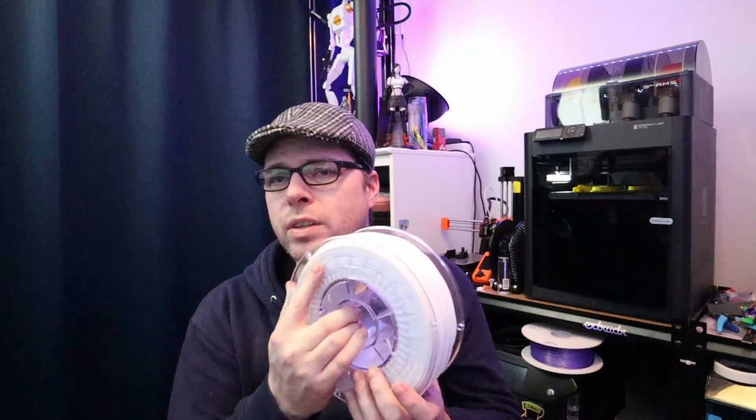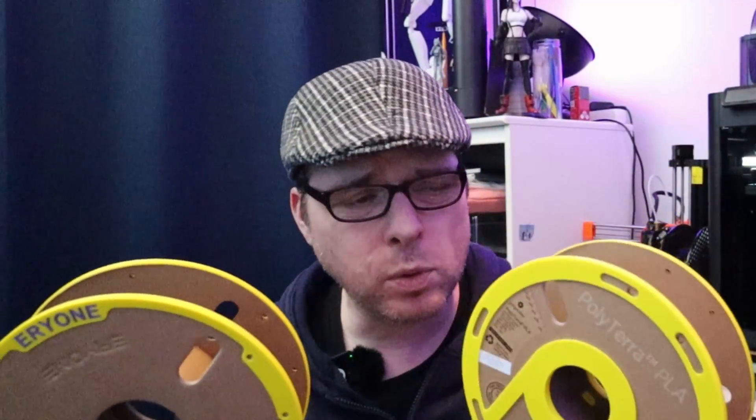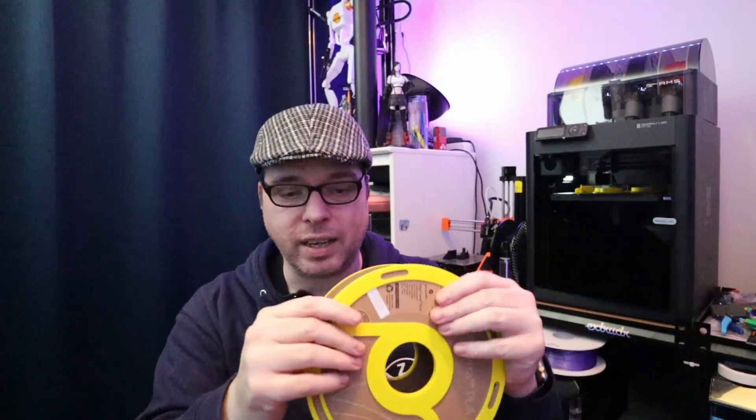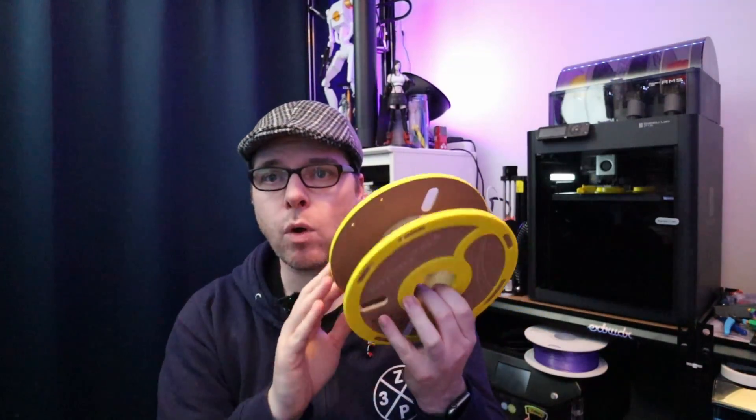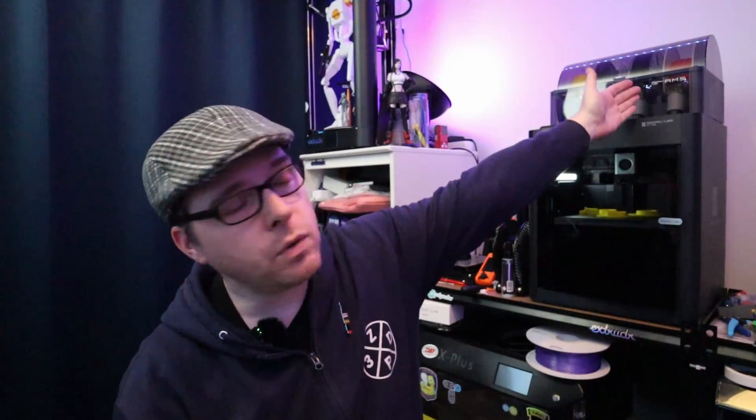Right now my Bambu Labs is printing the last remaining pieces to build a spool rewinder. It's needed because if you're using plastic spools on the AMS, nothing can go wrong — but with cardboard spools like the ones from Polymaker, you can get those amazing adapter rings. The problem with cardboard spools is that they can sometimes have vents, be a little bent, or be a little weak. These rings are made to press-fit right in, which is convenient when it works.